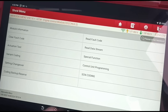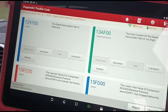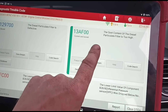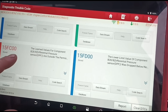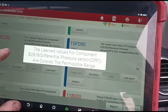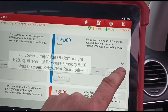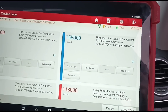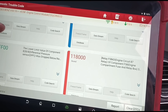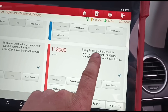We've got into the engine ECU and we have a lot of faults: diesel particulate filter defective, soot content is too high, learned values for the DPF component is outside permissible range, the lower value of component B28 was dropped below - not reached. We have the lower limit of the component again, and then finally we have relay engine circuit.